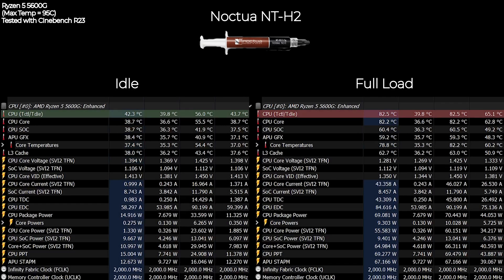Now we also have the famous Noctua NT-H2. At idle the temperature was sitting around 43 degrees Celsius. At full load the temperature reached a maximum of about 82.5 degrees Celsius, which was just about the same as the MX4.